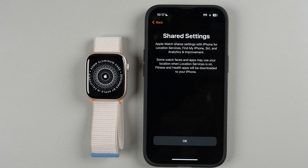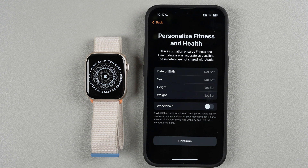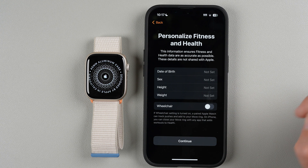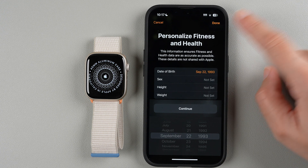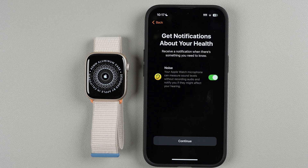There are some shared settings with iPhone — tap OK. You can also personalize your fitness and health data. These fields may already be filled out. If they look good, tap Continue; otherwise make your selections and tap Done. Your fitness data will be more accurate if you do fill these in. I'll tap Continue.